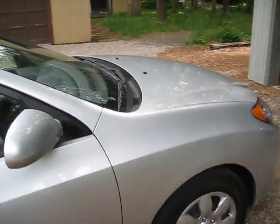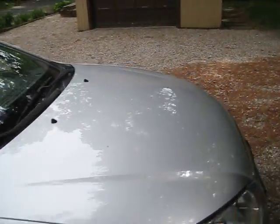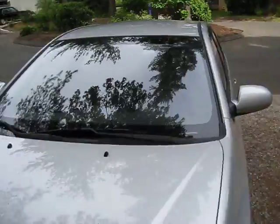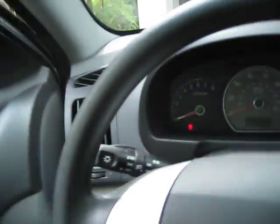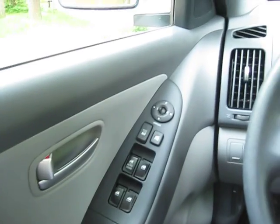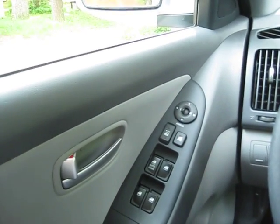A little 360 view here. I'm going to go back over here to the driver's side. We have power windows, power mirrors, and power locks.